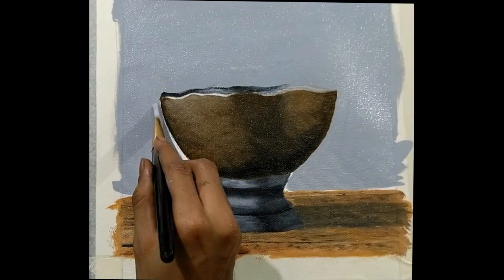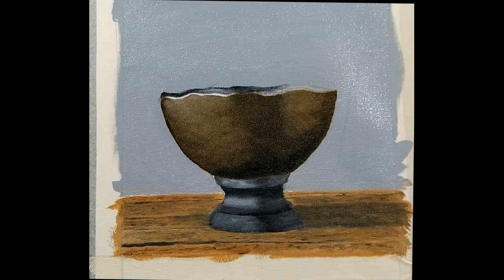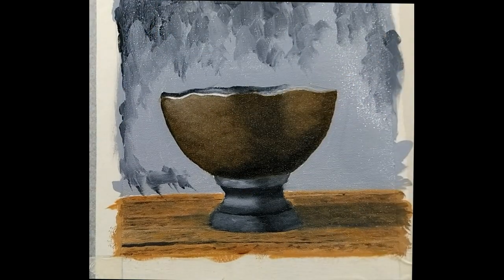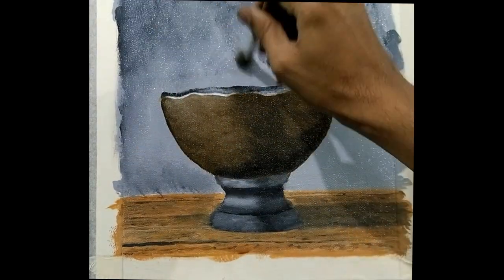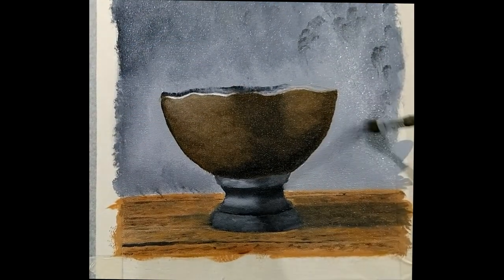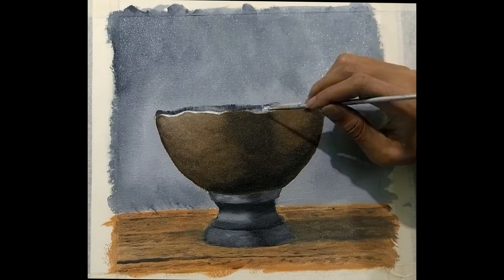Once you are done with that, you can take direct black onto your brush and paint it on the left top corner. Don't take more paint, just spread it across the background and blend it with a blender brush. Don't completely blend it because we are not looking at changing the color — we are looking to get a gradient in the color.